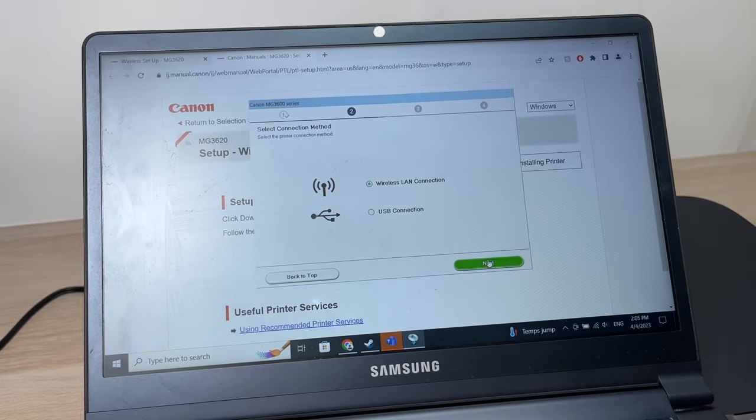To do the print head alignment, make sure you have paper inserted in the printer, then press Next. You can press the Execute button to print the test alignment sheet, but you can skip this process — just press Next to skip. It will then give you the message that setup is complete. Here it will ask which additional software you want installed — honestly you don't need any of these, so click Back to Top and exit.